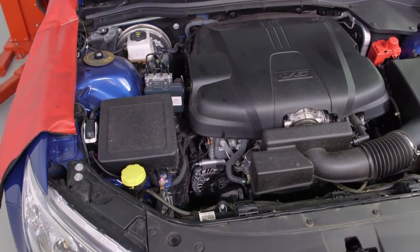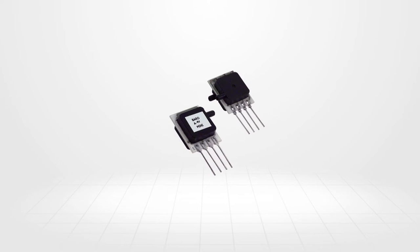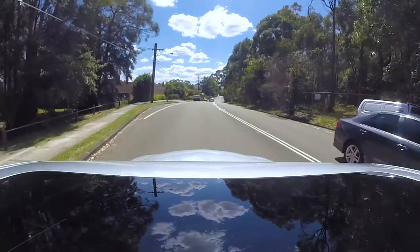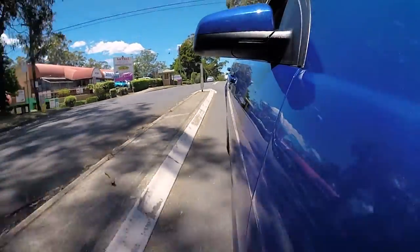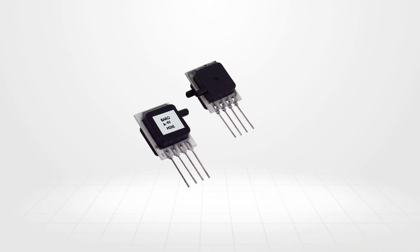We'll check out signal voltage high and low DTCs and the processes needed to rectify them. The baro sensor is a component used in conjunction with a mass airflow meter or manifold absolute pressure sensor. This sensor provides the engine control module detailed altitude and atmospheric pressure data for a more precise fuel delivery. So how does it work?